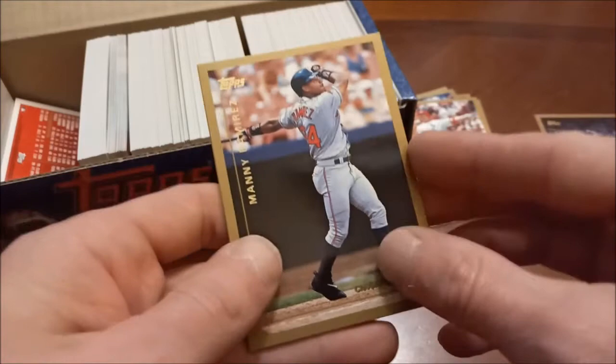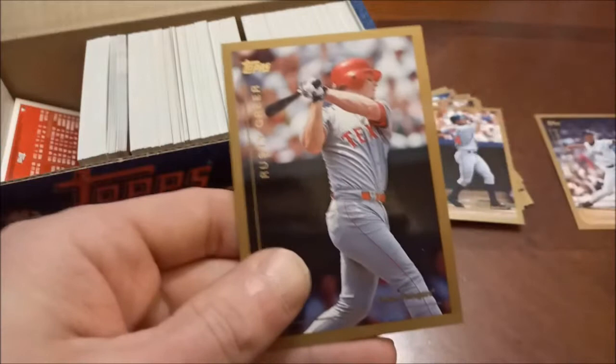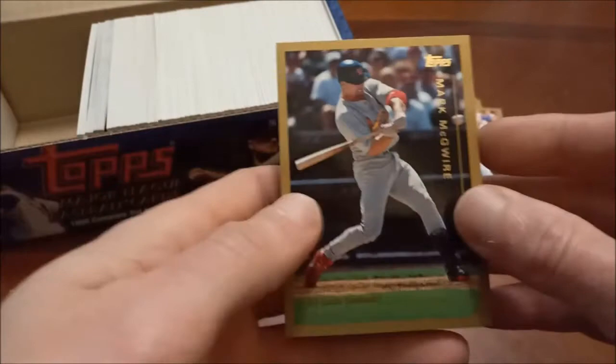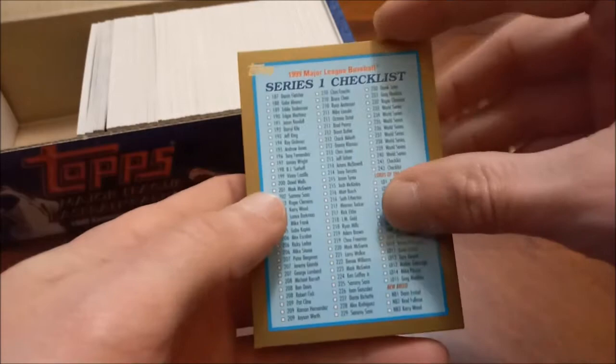Matt Williams, his days with the Diamondbacks — everybody will always remember him as a San Francisco Giant, in my opinion anyway. There's Big Mac's regular base card — very nice one. Matt Walbeck, David Cone, and our first checklist. These are stuck just enough that things topple over; let's try to keep everything sturdy.